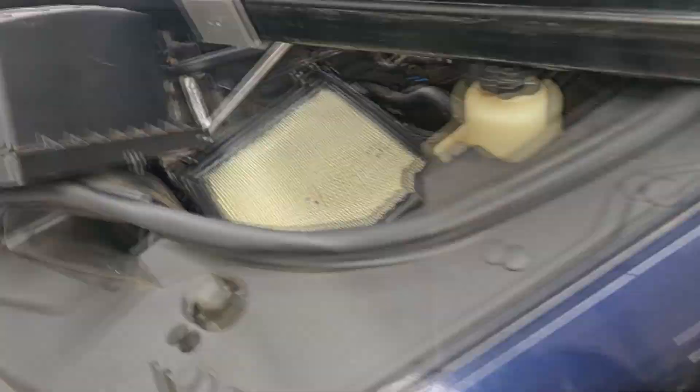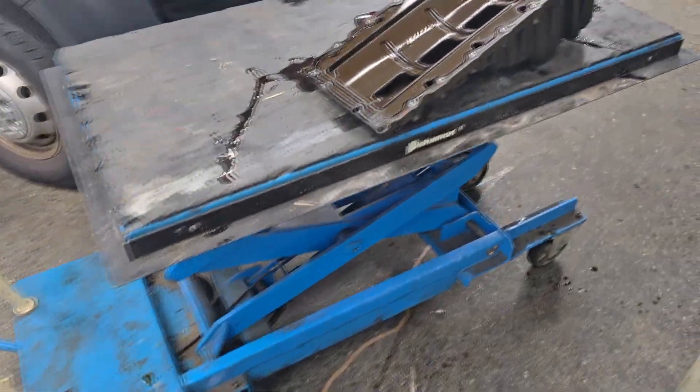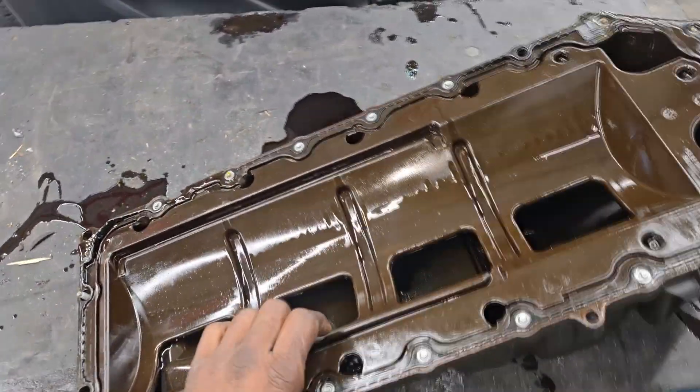We got the cradle out. That's what we need the cross member for — to hold the engine up while we drop the cradle. Here's why it's getting crazy: check out this oil pan. Now that's the Hemi. Get a load of this.